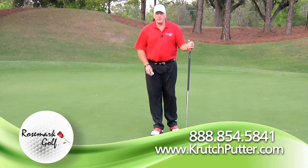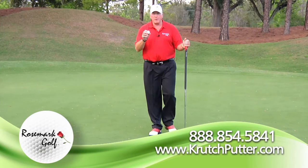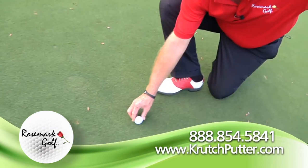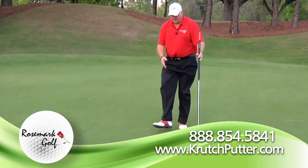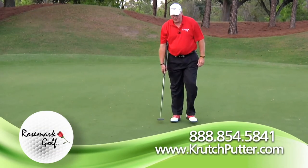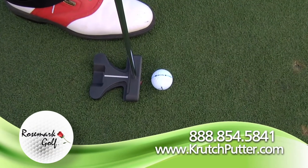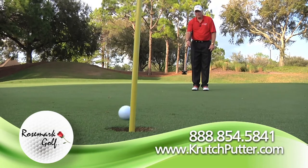Now I just showed you the big picture method. Let me show you another way to align the ball — some people like to use a line on the ball to determine where it's going to start. I'm going to get down here and put that line towards the target. When I walk up to the ball I'm going to use the line on the back of the putter, align that so it's going along the same line, then let the putter swing. That's an alternative method.